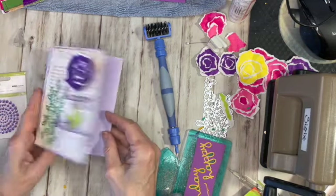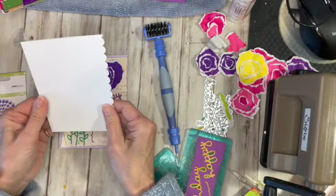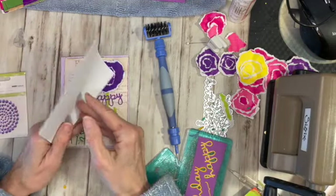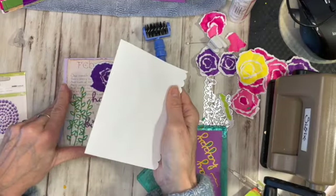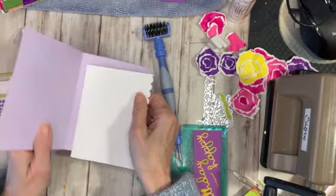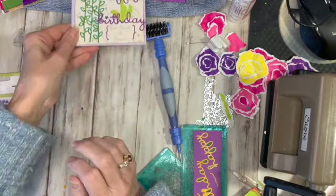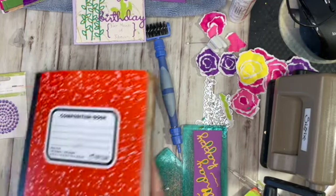That's all I have for you. What I'll do with this one now is I'm going to put something inside. I used to do this a lot — I take copy paper, just fold it, and then use an edge punch. And then just put that inside. That just makes it look so pretty. So there's my card.